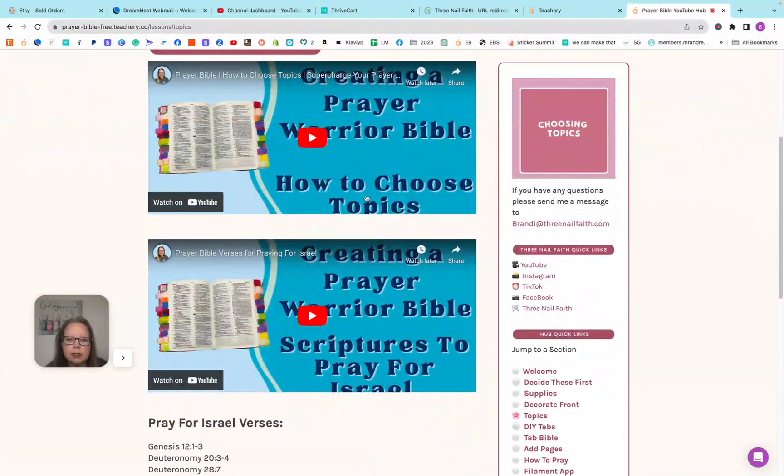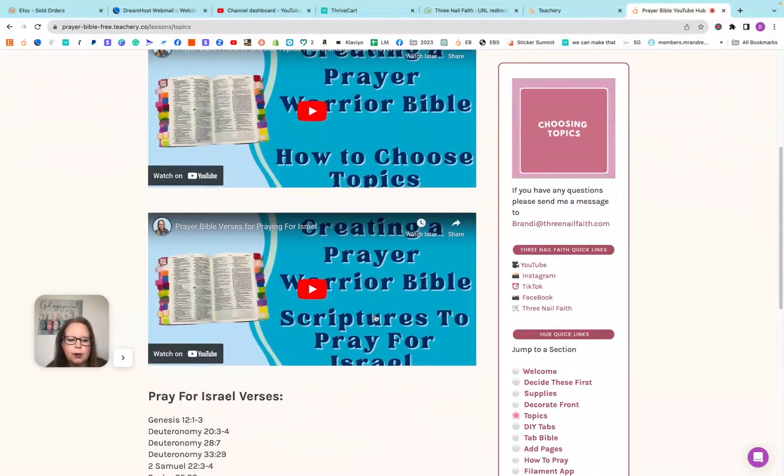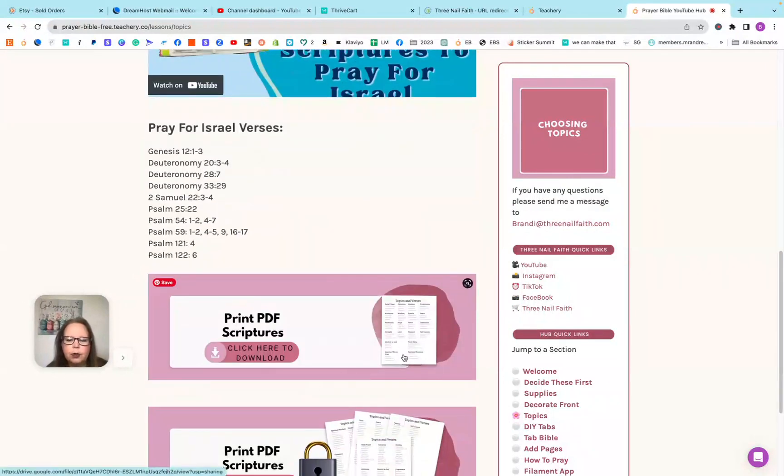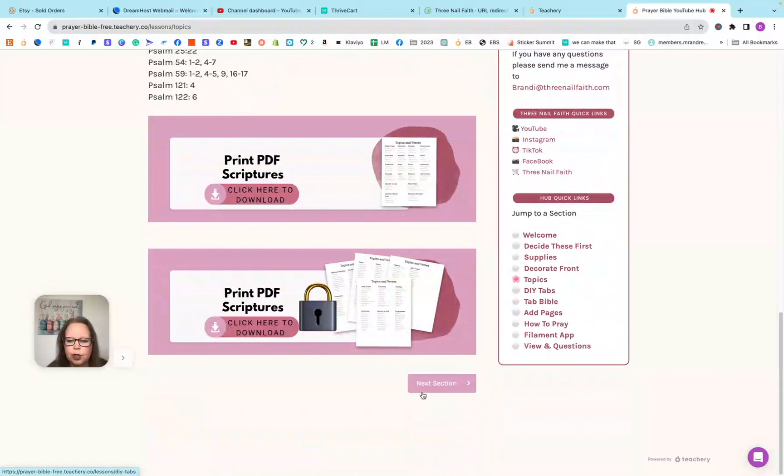The next one is our topics section — how we're choosing our topics. Here is our Prayers for Israel, and here is our free printable that you can print out for 20 topics with three scriptures apiece. And then there is the full load, but that's locked.